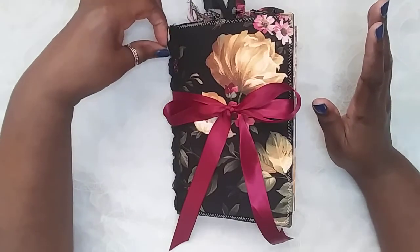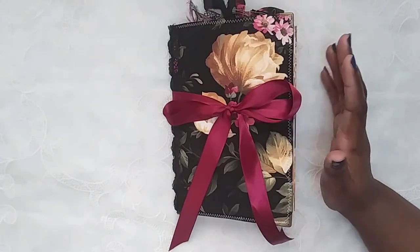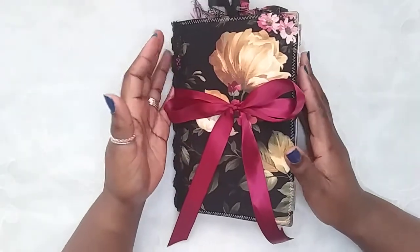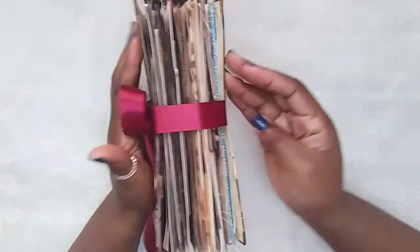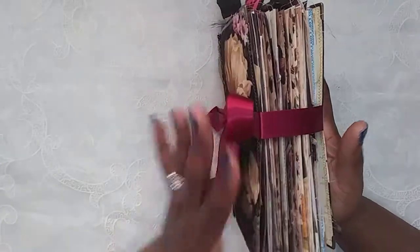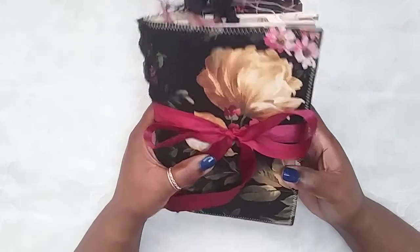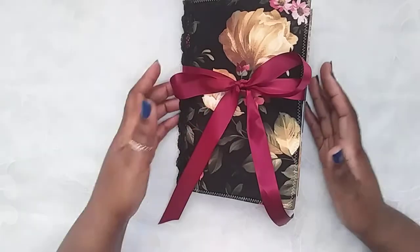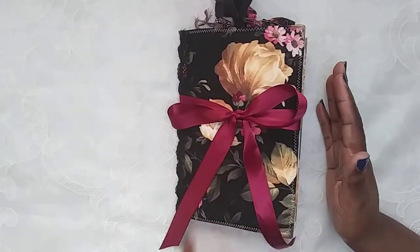I saved a little piece so I can make myself a journal too, so this will be the only journal with this fabric. It is one signature, it's soft covered, it is super chunky — I could not stop stuffing it. There is a little bit of an overhang because I just could not bear to cut down anything. I just love how it came out and I think it's beautiful in my opinion.